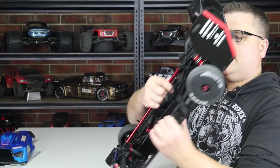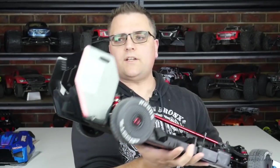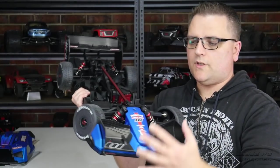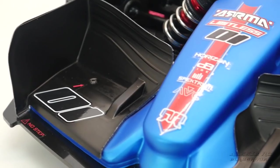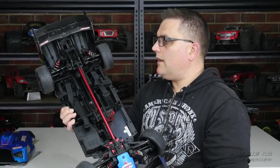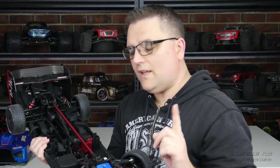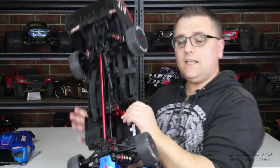Looking at the chassis itself — the rear diffuser is exactly the same as the Infraction, but on top of that you have plastic pieces that allow the F1-style rear spoiler to mount. The front spoiler is completely different from the Infraction which just has a little bumper with a foam piece. Most of what's between front and rear is identical to the Infraction, with one key exception: the spool diff.